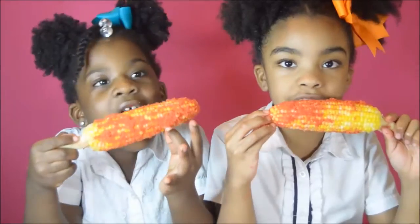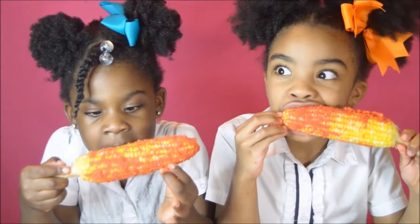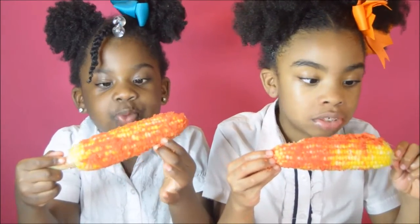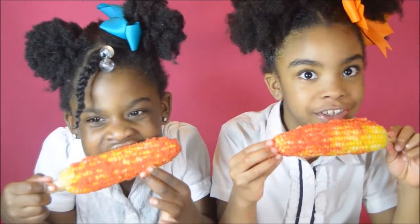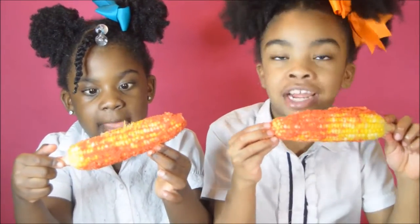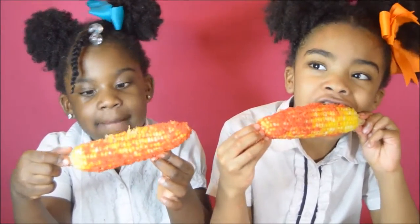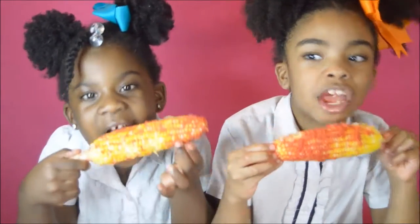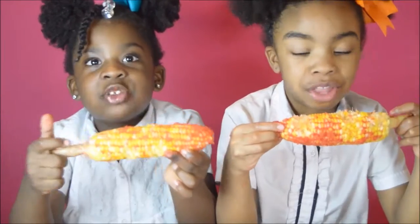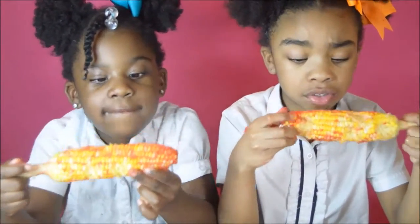Time to eat! Mmm, oh my god. This is good — like, I can't even explain it. It's hot and buttery at the same time. This is the best time ever with corn!